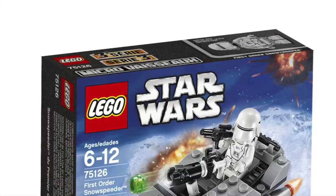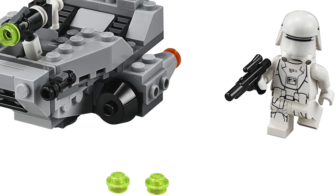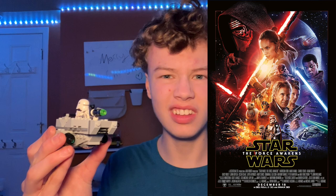Hi guys, welcome back to my channel Spare Parts and today I'll be reviewing set number 75126, the First Order Snowspeeder Microfighter. This set came out in the year 2016, came with 91 pieces and one minifigure as all microfighters do. It came out alongside The Force Awakens — I think that came out in 2015 — so it was around that time, but anyway let's take a closer look at it.